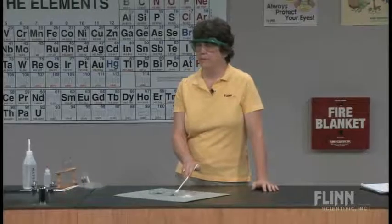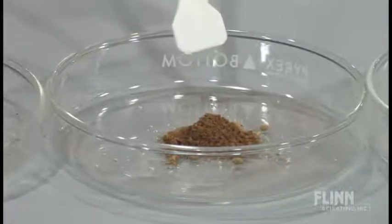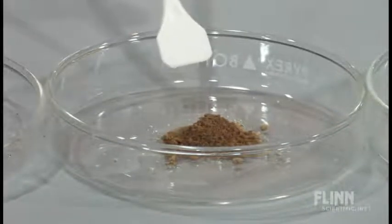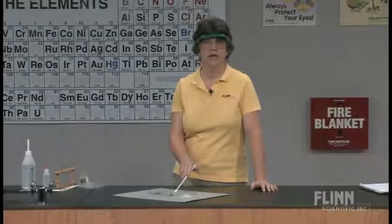Then we go to dish number two — kind of yellowish-brown. It's copper chloride. Wait a minute, we've seen copper chloride, and copper chloride is not brown. It's blue. I say, well, I don't think you've ever seen copper chloride this way before.